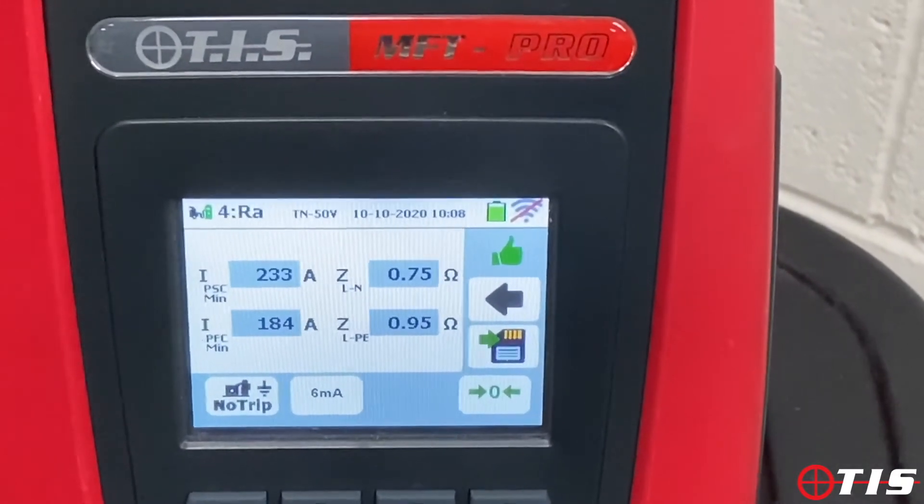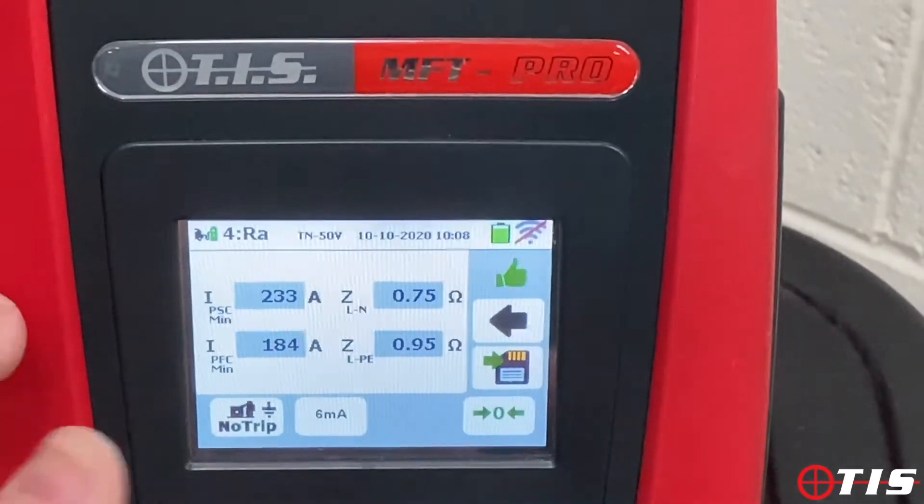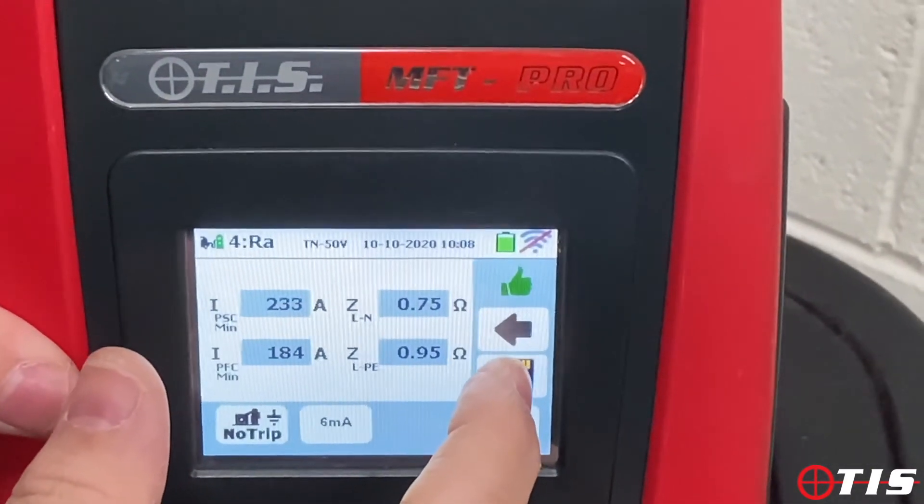The loop test is performed, the readings are good, my RCD hasn't tripped and we've got the results. We move on to the next sequence.